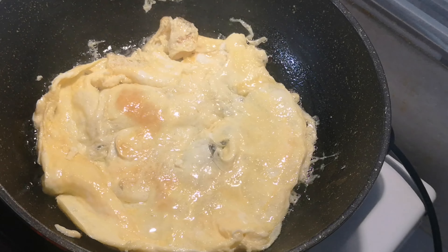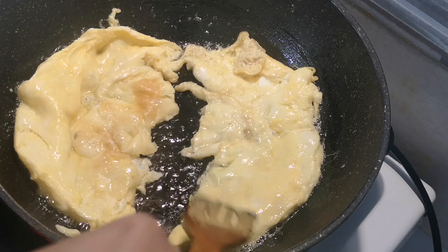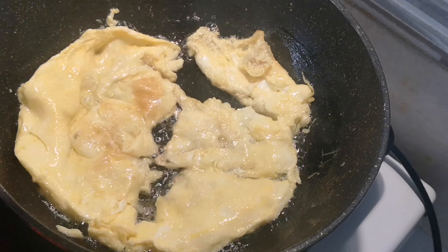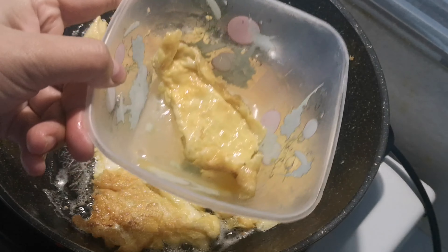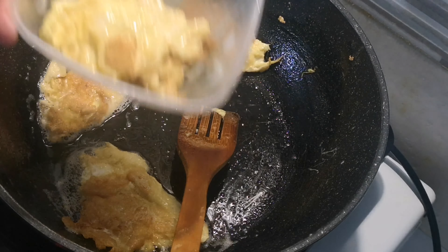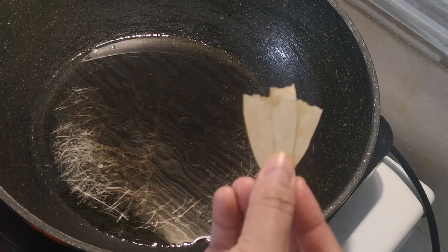I will add the salt and salt. I will show you the way I will cut — I will cut the cut.